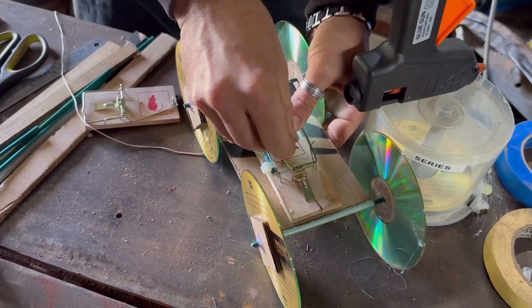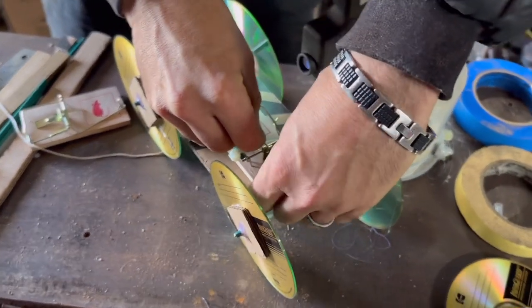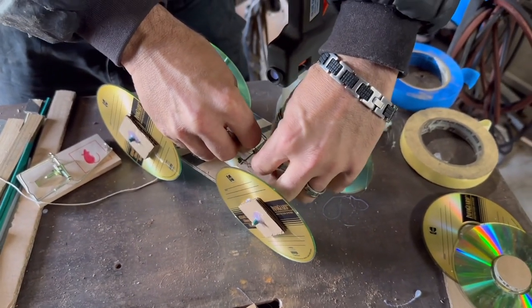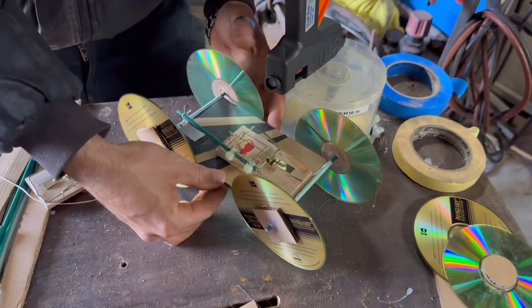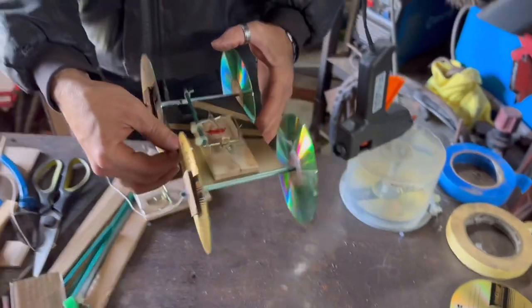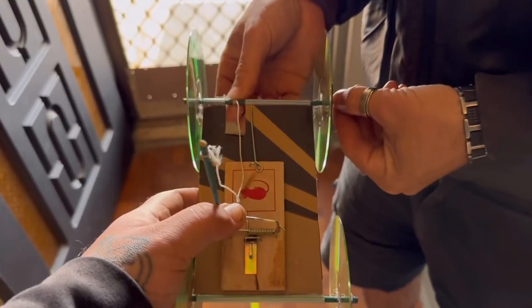You should still be able to use the safety catch — I wouldn't rely on it, but you should still be able to use it. It is primed and ready; now it's time for a test run.